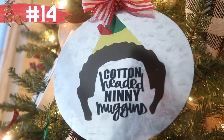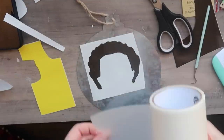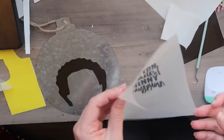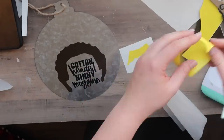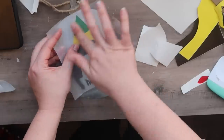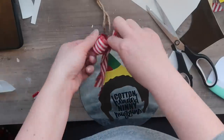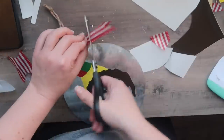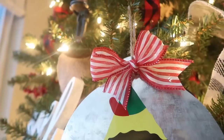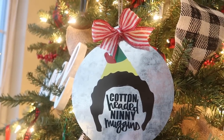If you're not a wreath person or don't need a door hanger, here's an idea to add a little pizzazz. Dollar Tree has nice metal signs — I added the same Elf decal I created for the gift tags, plus a 'cotton-headed ninny muggins' design I already had, and finished it with candy cane ribbon. You could do any movie — Christmas Story, Home Alone, Elf — whatever you like. If you purchase or download an SVG, your machine will tell you what color vinyl to load and when, making multi-color cuts easy.